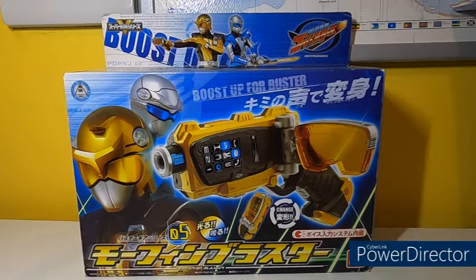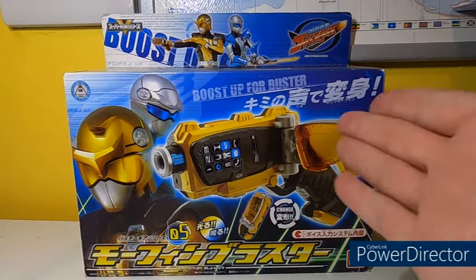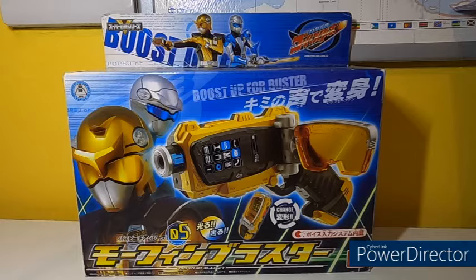Anyway, this is from 2012 and this is indeed from Tokumei Sentai Go-Busters, which was adapted into Power Rangers Beast Morphers. Let's get the obvious out of the way — where's the American version of this product? Well, it was released but it was a massive disappointment. The American version was just like a Nerf gun and was not as good as this, meaning that when the American version — called the Striker Morpher — came out, I decided to completely skip it and buy the Japanese version instead. So thanks a lot, Hasbro.